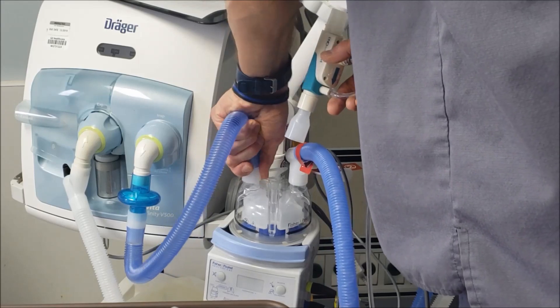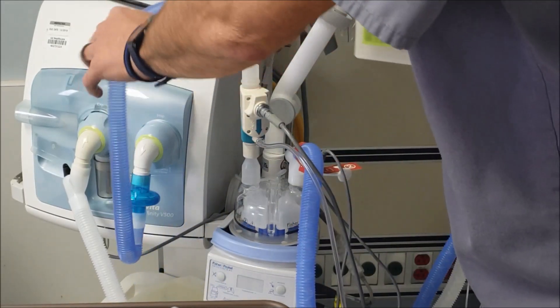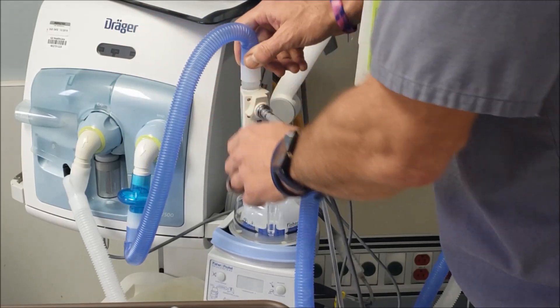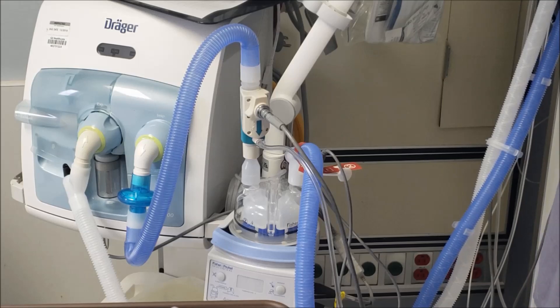You want to attach the dry side and put that on like that. This connects to the top just like that. So that's how your injector module connects to the ventilator side.